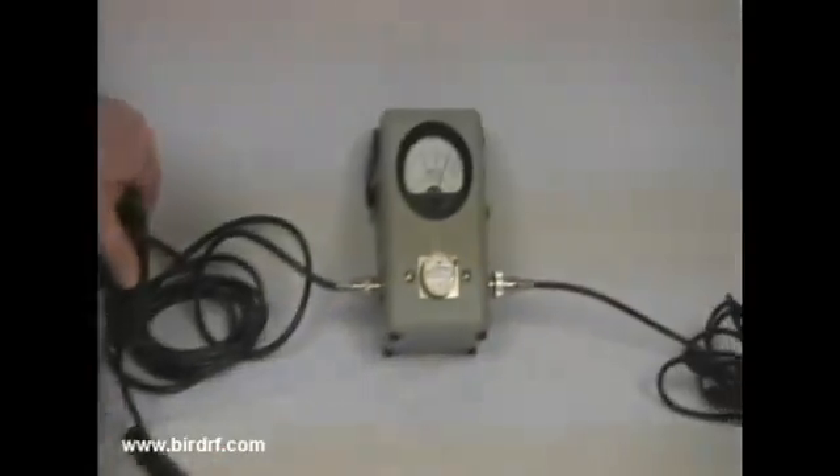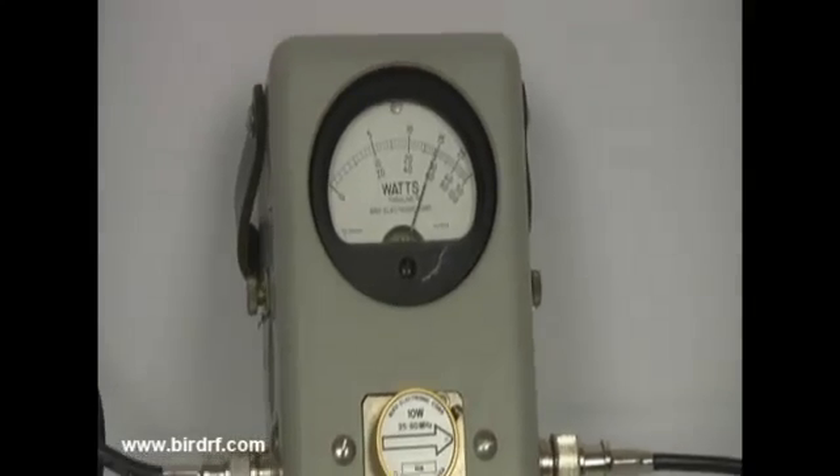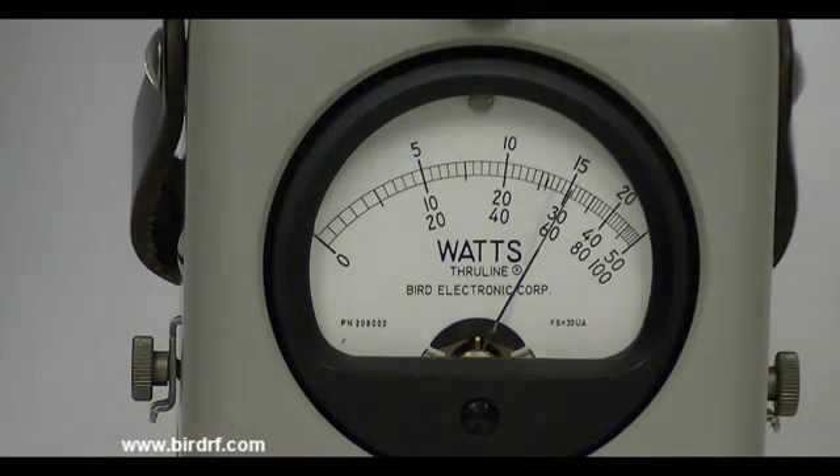Key the mic and watch the power rise up to about 6 watts. This is the power being delivered to the antenna. You can see this by reading the bottom scale on the power meter.